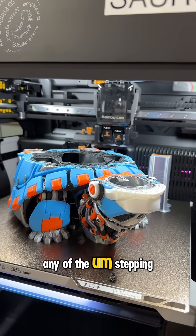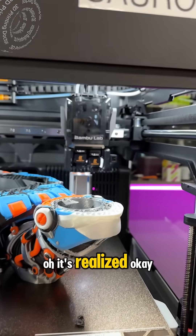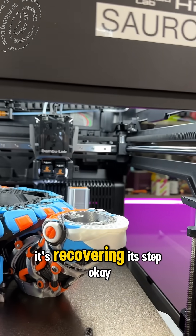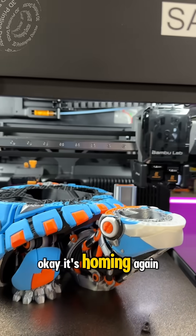I hope it doesn't have any of the stepping. It re-lines. It's recovering its step. Okay, it's homing again.